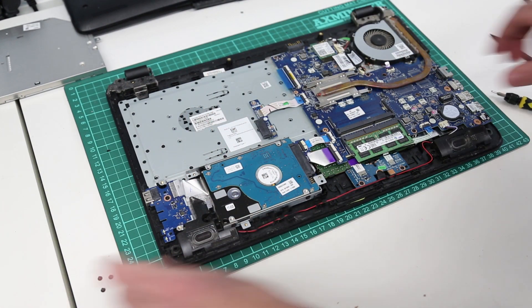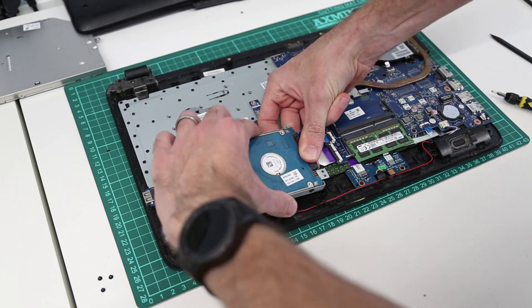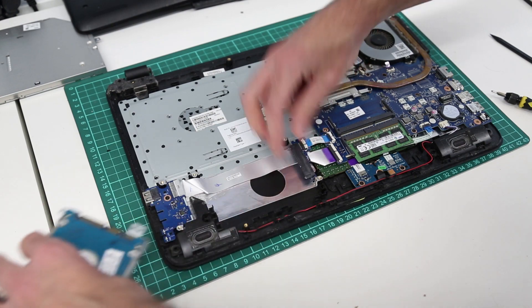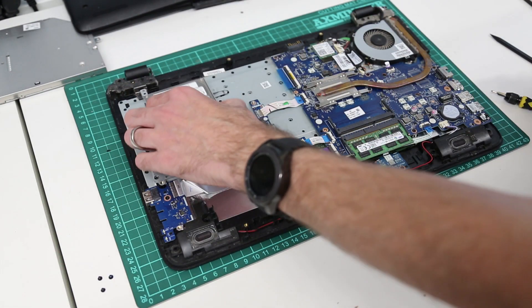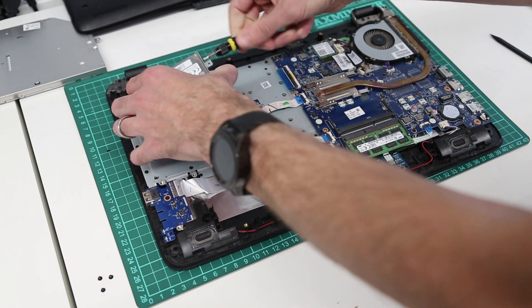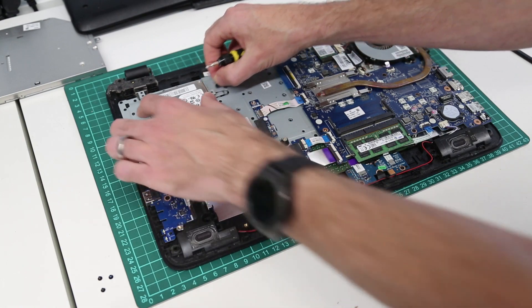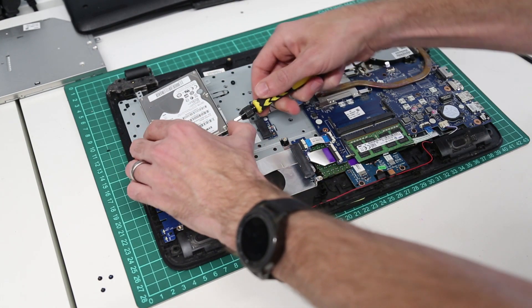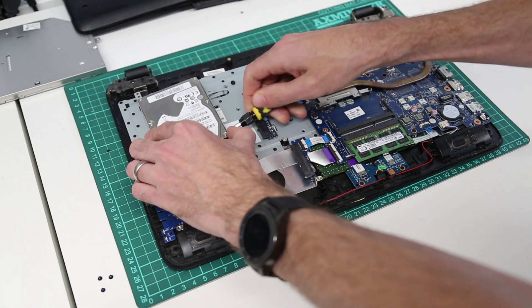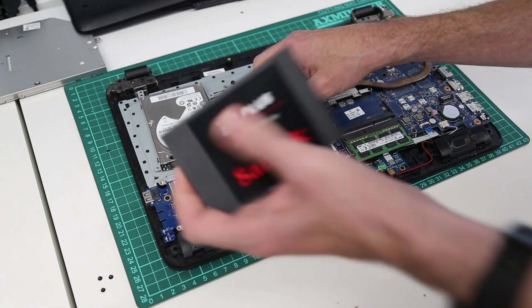With those removed we can now lift the drive, unplug the SATA cable, and then we have to remove the side rails from the drive — these four screws, two on each side.